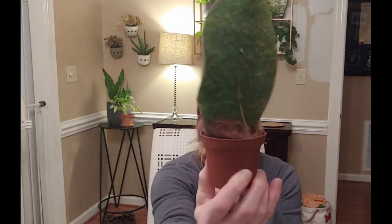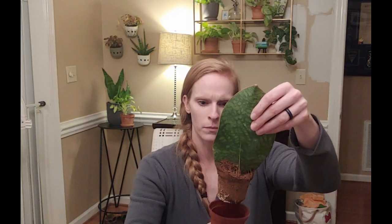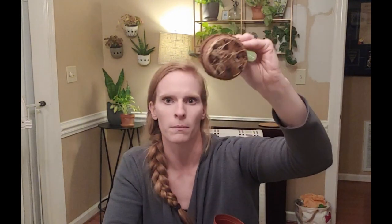I'm definitely gonna have to repot it — it's in a tiny little pot. I'm gonna take it out of the pot real quick to see the root structure. So there's a little bit of root development there. I'm not too unhappy about that. And once we get her into a bigger growing situation, I think she's going to be very happy. There's a lot of root development there, which is good.